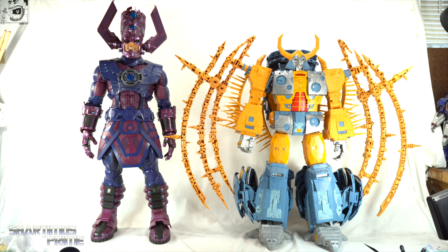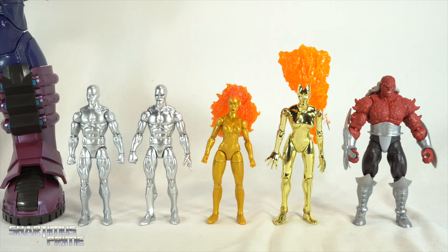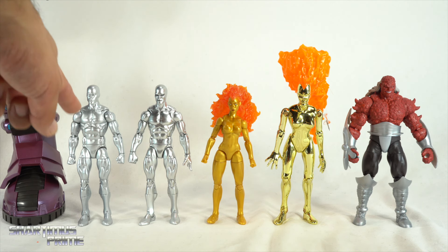For a HasLab world-devouring figure comparison, you can see the HasLab Galactus next to my favorite HasLab project — Unicron. Right now Unicron is still my favorite but this one may beat it. I was surprised to see Galactus standing so much taller than Unicron. Now that I have Unicron down from the rafters I'm going to transform him into a planet again.